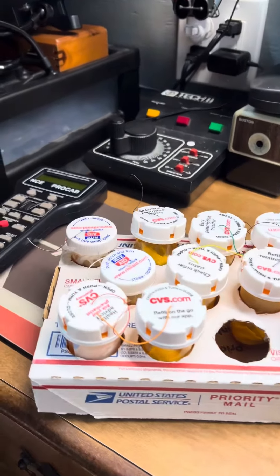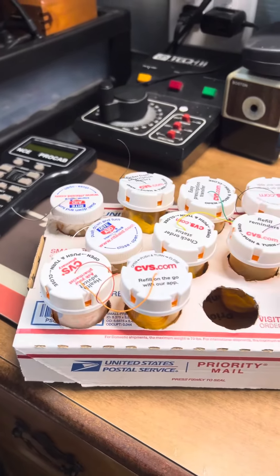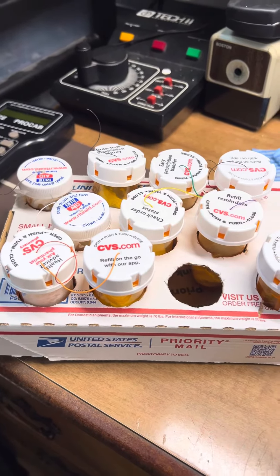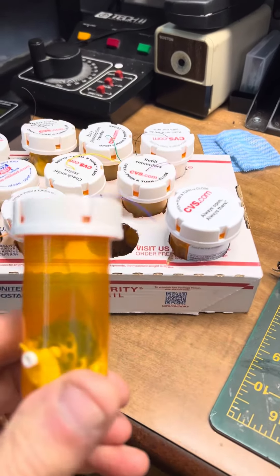So this is what I do — they're just basically prescription bottles, one for every color. And this is just a small flat rate priority mail box. Pretty simple.